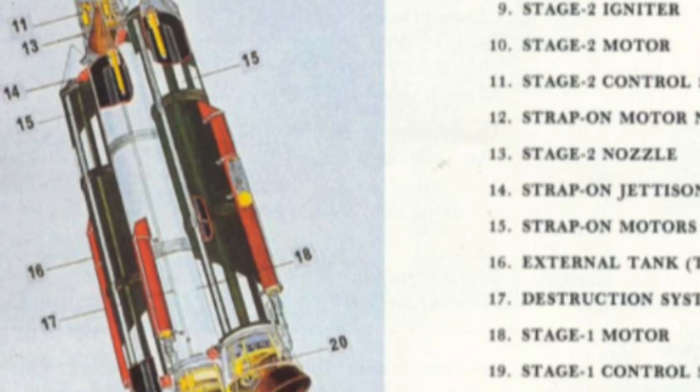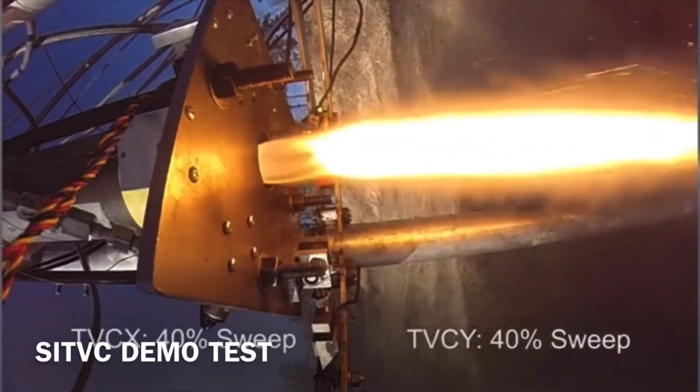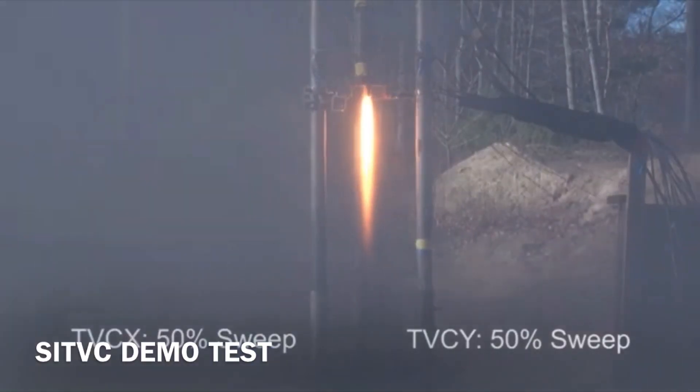The body casing of the first three stages were made up of high strength steel, and they had external tanks which carried the TVC fluid — specifically a chemical known as Strontium perchlorate. The SITVC system used Strontium perchlorate, which was injected into the nozzle at different points. The part where it was injected produced slightly higher thrust than the other parts of the nozzle, which made the rocket turn in the other direction. The Strontium perchlorate was injected into different parts of the nozzle during different parts of flight to keep the rocket stable.